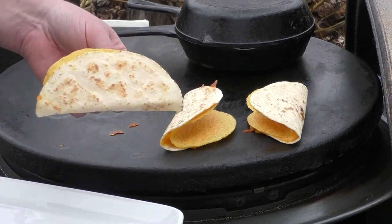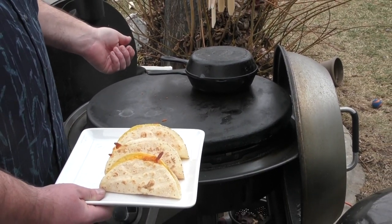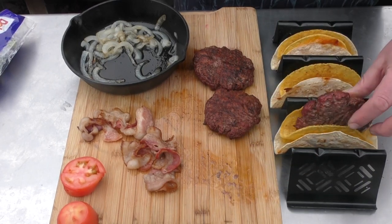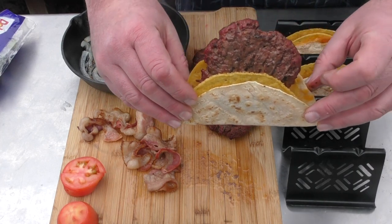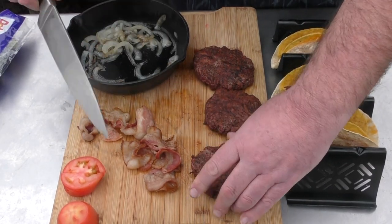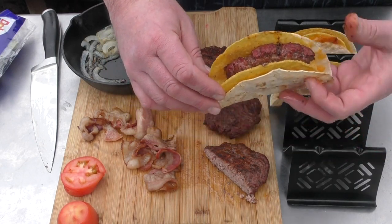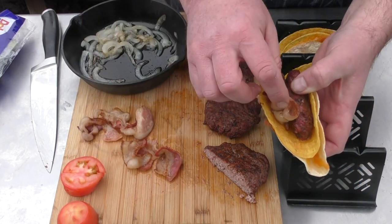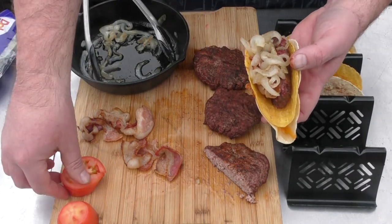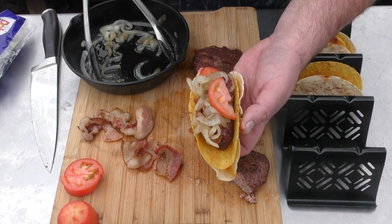I think our gorditas are done, so just take them off and throw them on the plate. Our hamburgers are done, our onions are done — let's finish this up. As you see here, we have everything lined out for this gordita burger. This is kind of the funky part — I put the burger in like that, but that could be a problem. So what we're going to do is take it out and cut our burger in half, then lay it in. Add some bacon to it, add some onion over the top, maybe a tomato or two if you want. You could add lettuce, pickles, anything else you want. That's a damn good looking gordita burger!